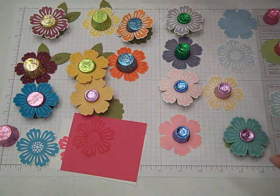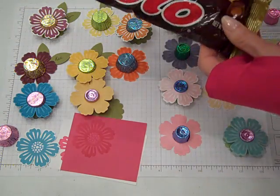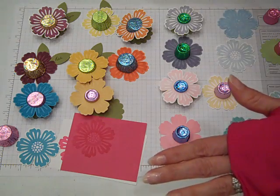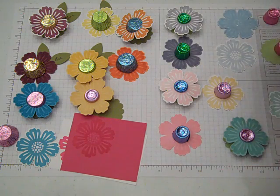They're made using the springtime foil-wrapped Rolo's and Reese's Peanut Butter Cup wrappers. You can use just the normal ones too, but right now the springtime foil wraps are out and it makes it really super cute. So if you want to make these throughout the spring and summer, you may want to stash some of the Rolo's and the Reese's Peanut Butter Cups.